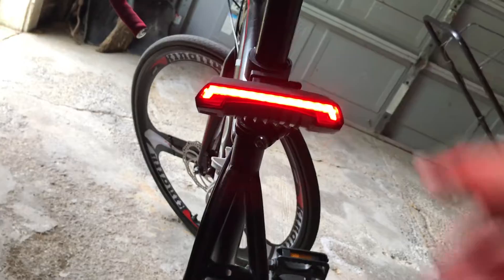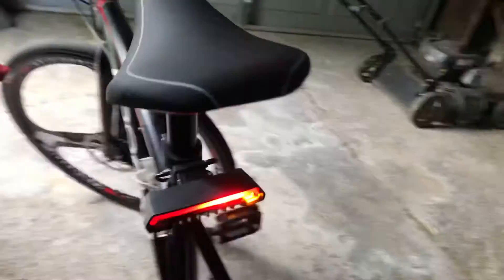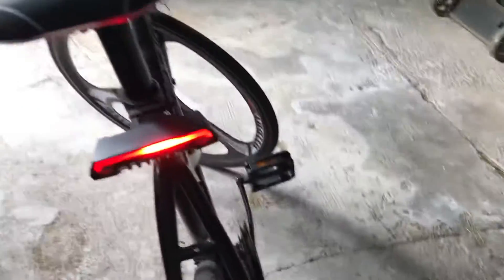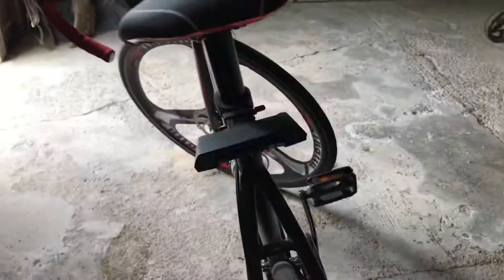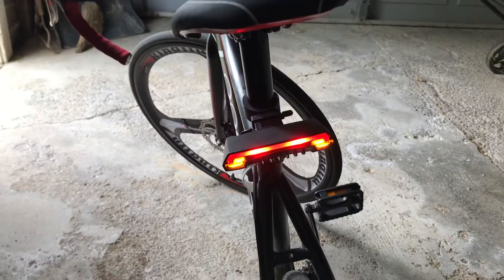In the back we have my new tail light, which I just got today. Hold it down to turn it on, and the controls are right here: right turn signal, left turn signal, and hazard lights.